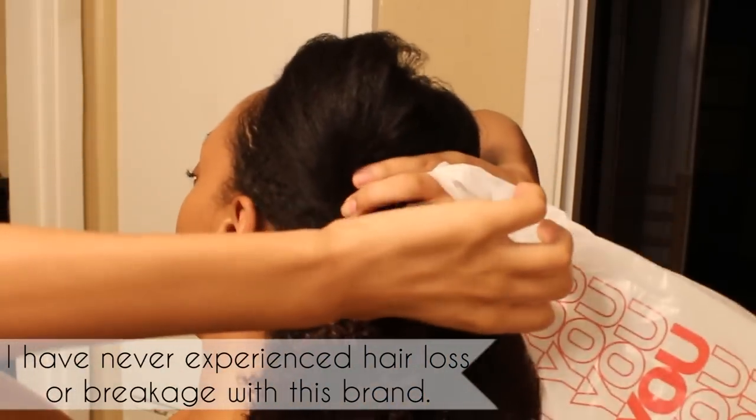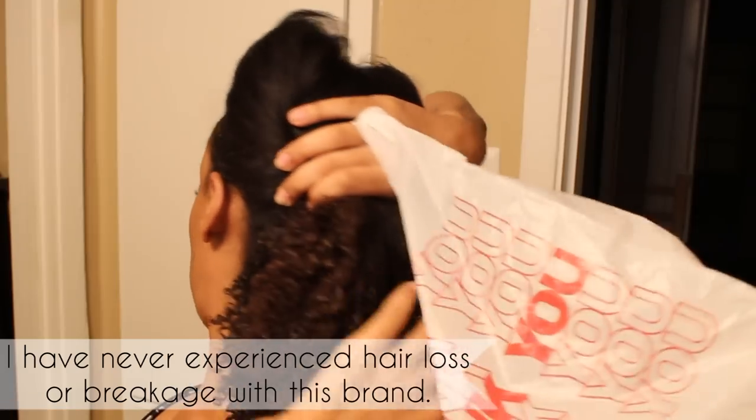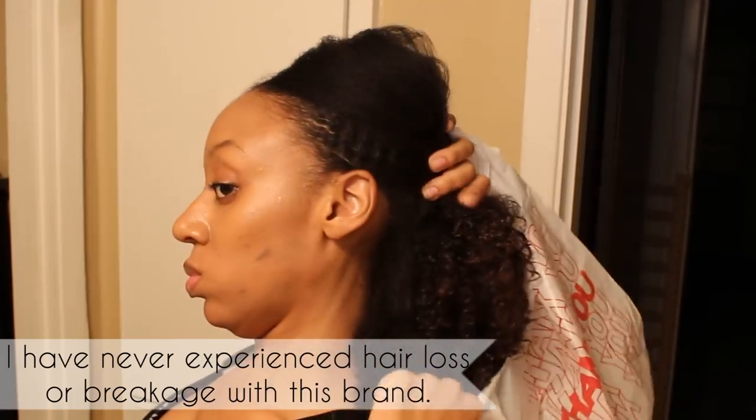Now keep in mind that I am not licensed. I've just been coloring my hair with this brand for the past 10 years, so I do kind of know what I'm talking about just a little bit when it comes to Cream of Nature and how I color my hair.